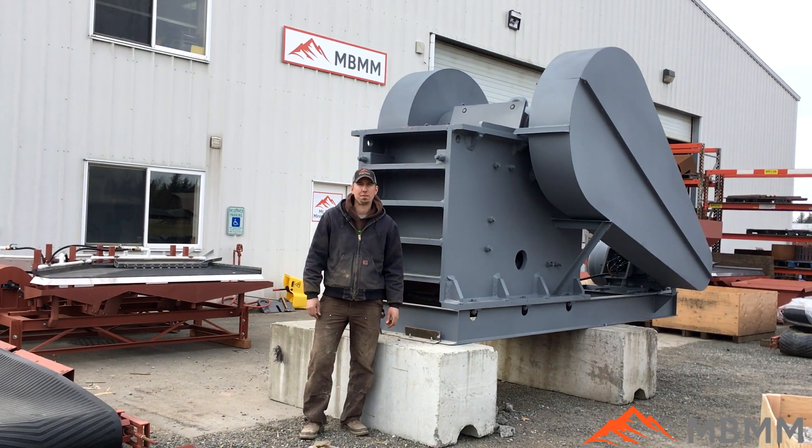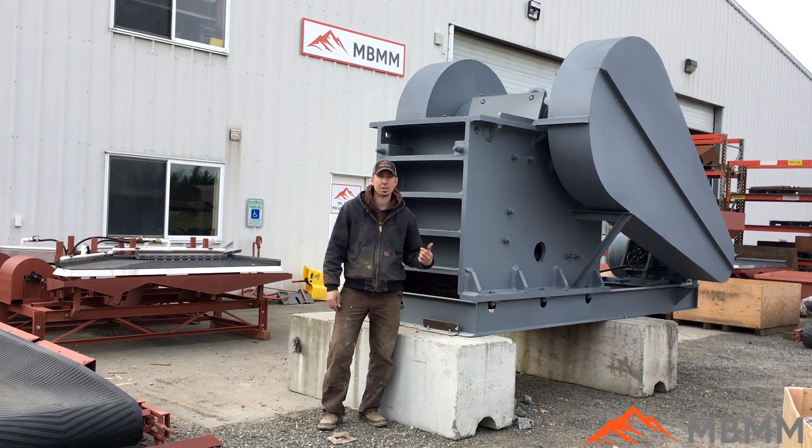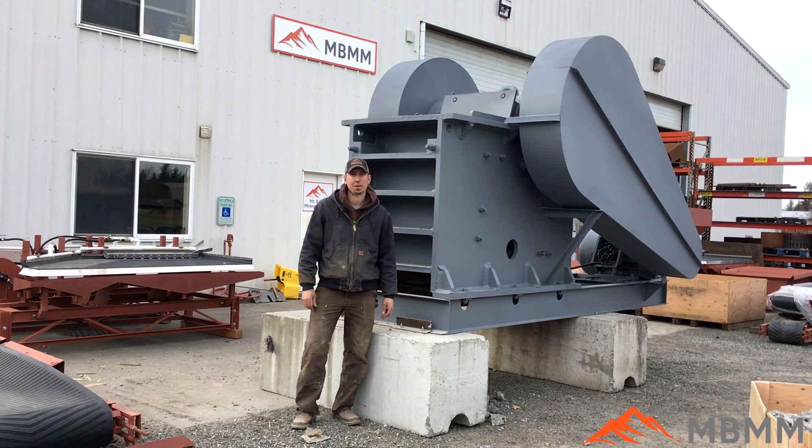Thanks for watching our video of our 20 by 30 jaw crusher. If you're interested in any more information on this or any of our other products, please give us a call or send us an email. Thanks for watching — we'll see you on the next video.